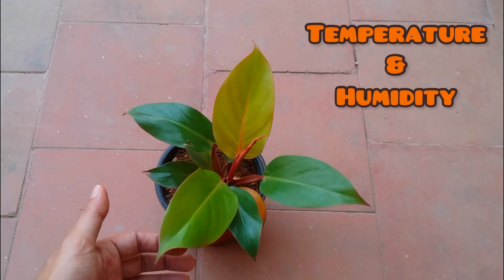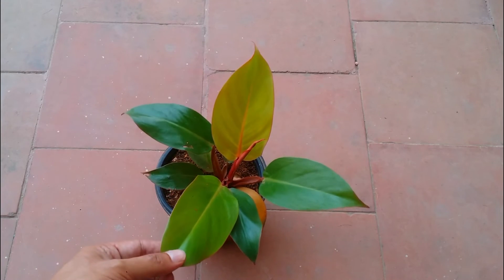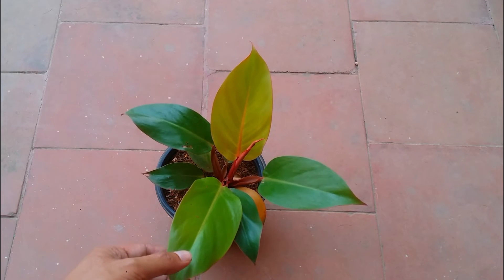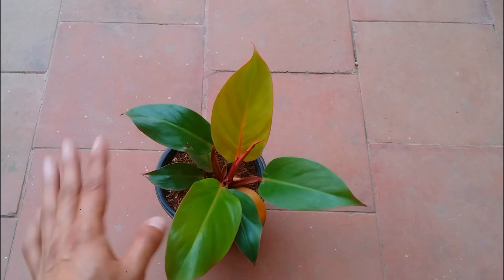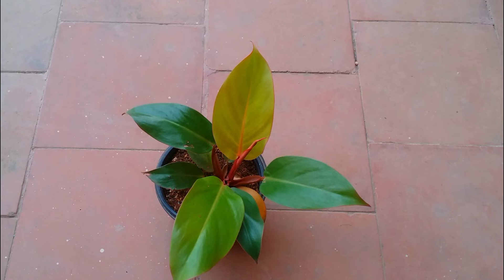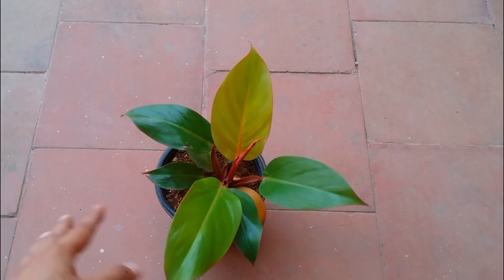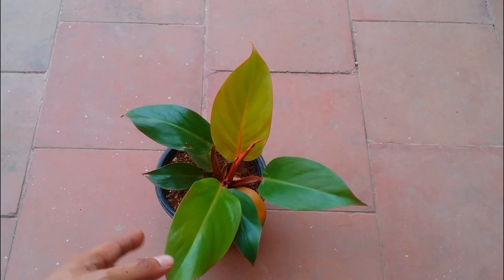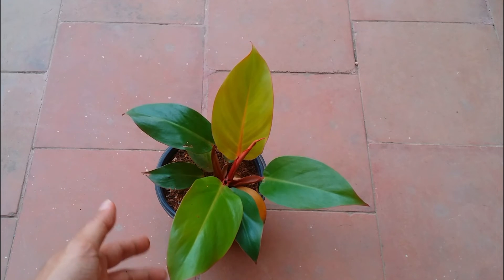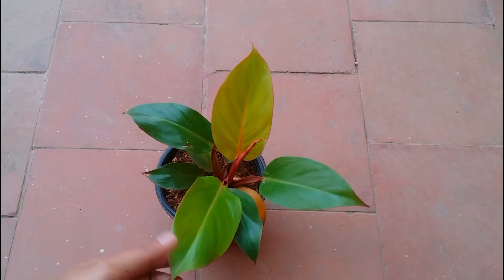Philodendrons belong to a tropical environment — they prefer a slight amount of moisture, a warm environment, and a humidity of around 50 to 60 percent. This plant can do well in average humidity, which is around 50 percent indoors or outdoors. If you're in a very dry environment, you can use a humidifier, the pebble tray method, or club other plants together to increase humidity.